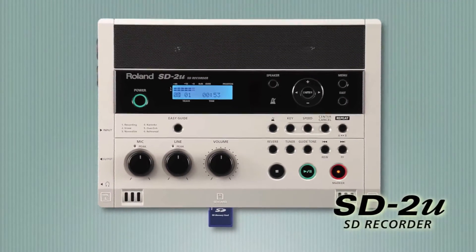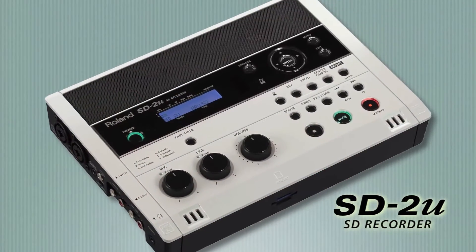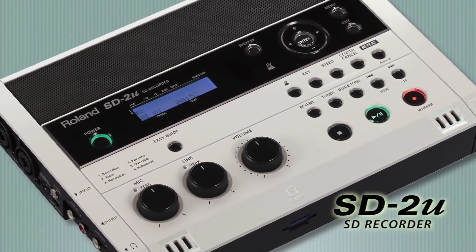If you don't need a CD drive, the Roland SD-2u is the perfect solution. It has all the features of the CD-2u, but uses SD memory only.